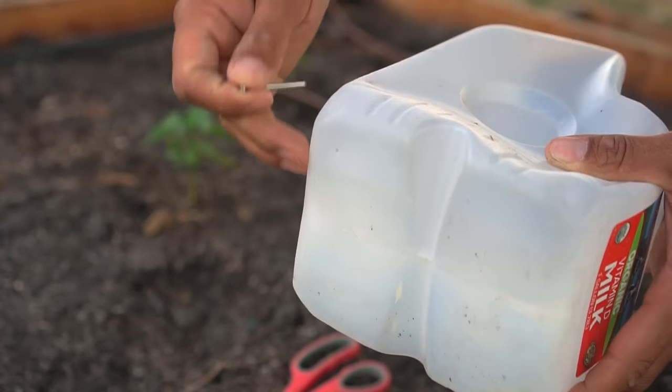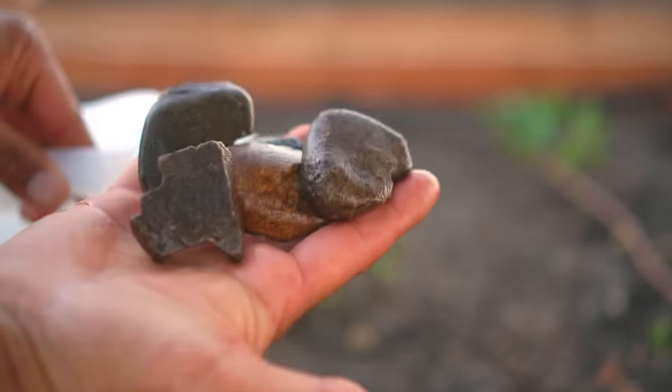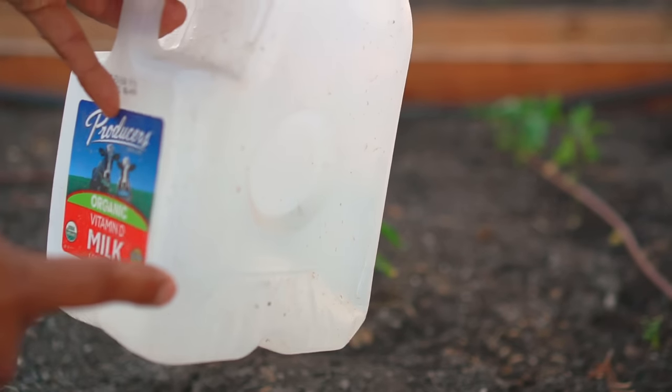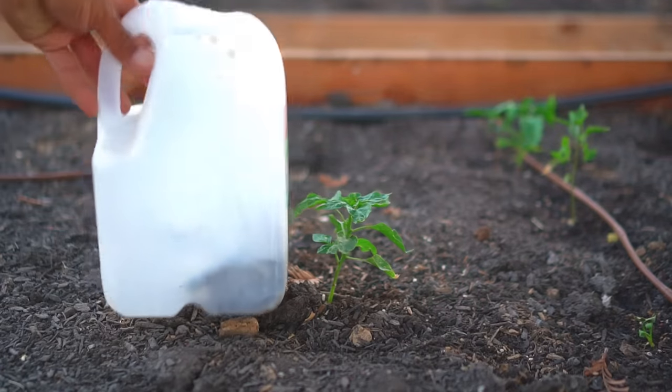You can also do several holes — I like to do two holes so it provides water on both sides of the plant. I created this large opening so I can add rocks in there, so when the water runs out the milk jug won't fly away in the wind. First, add some rocks in the jug.